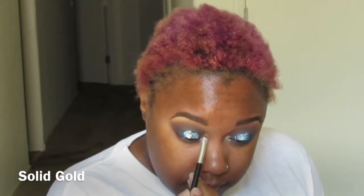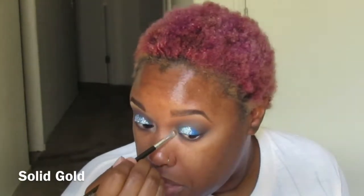I went into the Balm Jovi palette and used Solid Gold, which is the luminizer. This is so flippin' beautiful — I loved it. I should have used that on my brow for the brow highlight; it's just so beautiful.